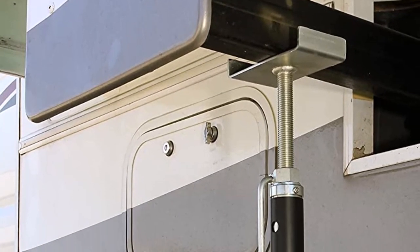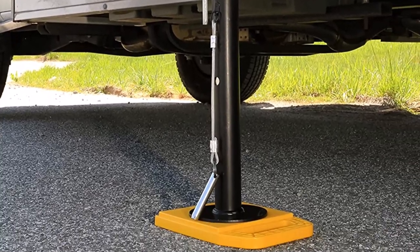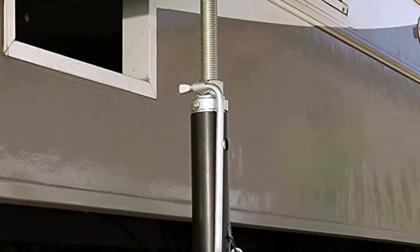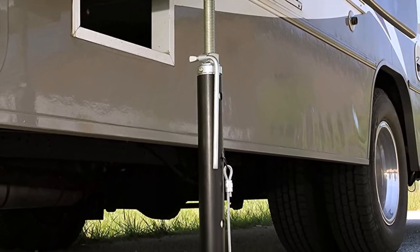What we like about it: can extend to an astounding 47 inches in height; rust-resistant steel construction; can carry up to 10,000 pounds of camper weight; comes with incremental locked positions. What we don't like about it: can be slippery during heavy rains.